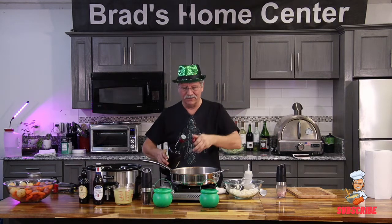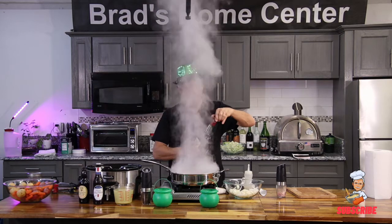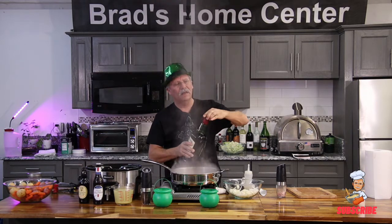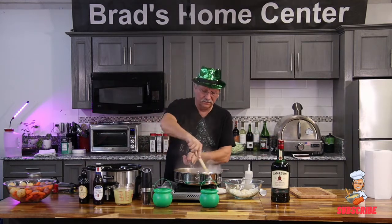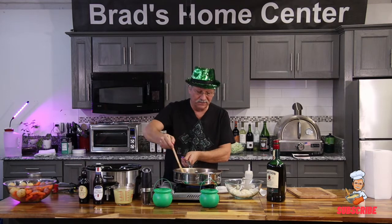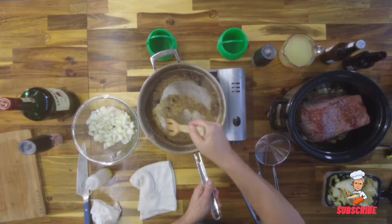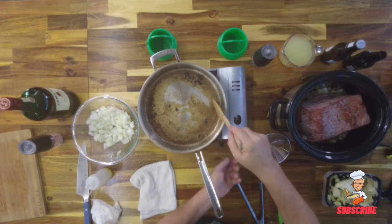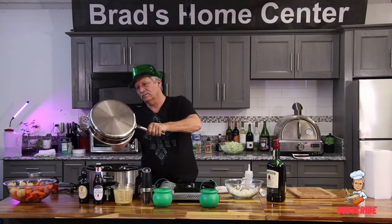What are we going to do next? We're going to deglaze the pan — we want all the flavor we created in this pan to go into that slow cooker. A little Irish whiskey today; normally I use vermouth. And I'm not scraping at all — there's a wooden spoon on the stainless steel and it's just coming right up. Then we pour that into our pan.